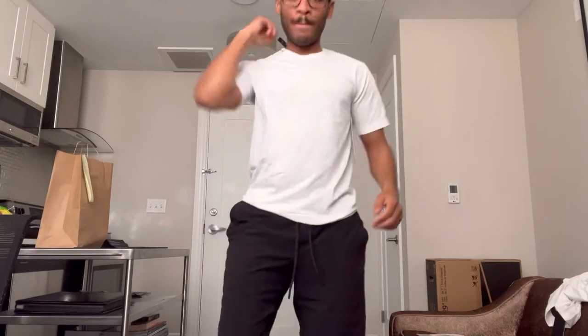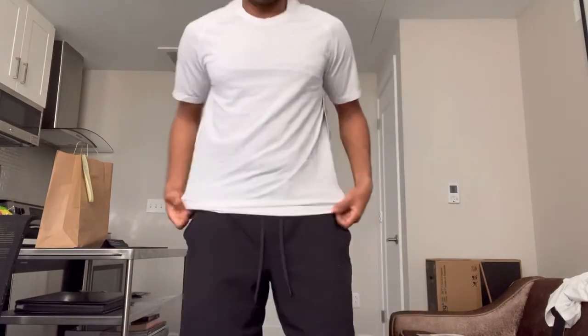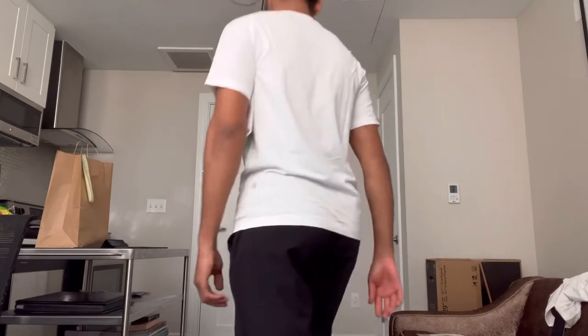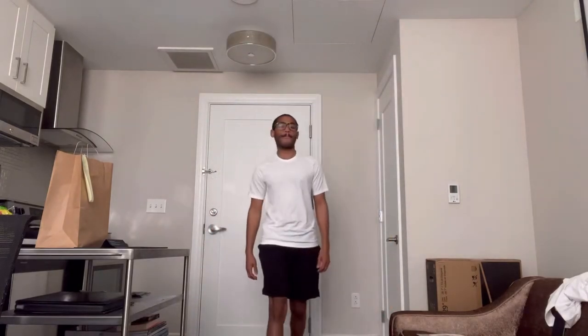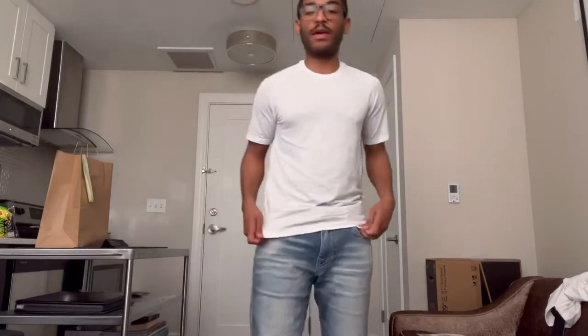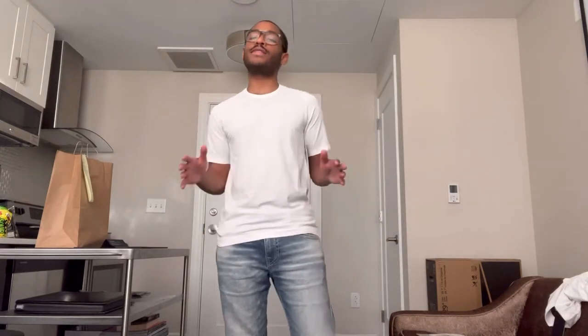We're going to try on the small. I might like the small best. It's a different fit — I can't explain it. We might have to go with the small. I think the small looks better with a pair of jeans. This is a solid fit.